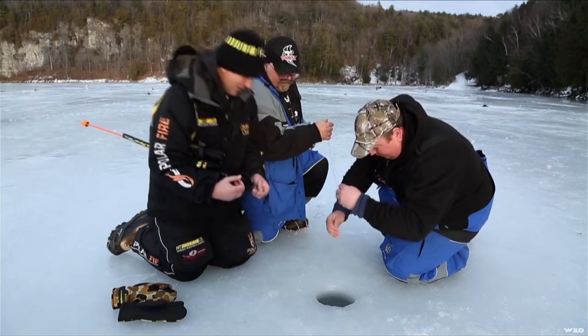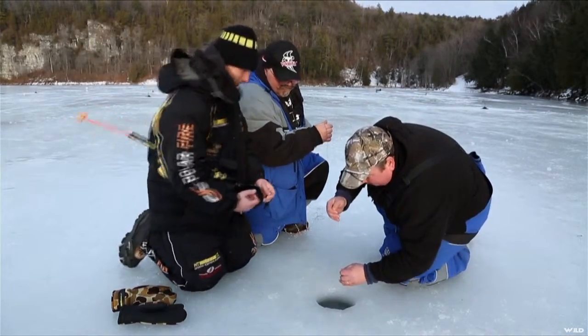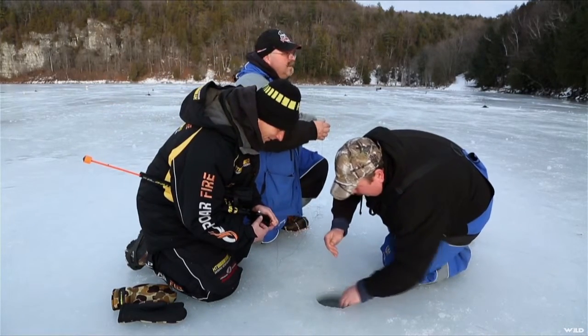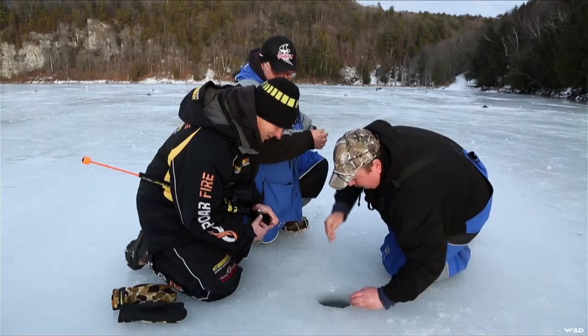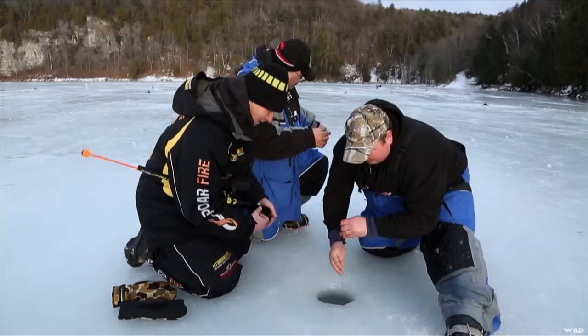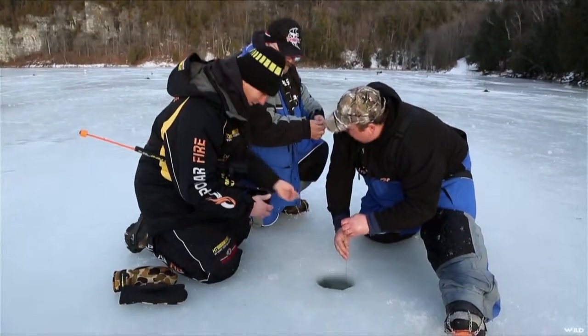Make sure the line goes smooth. She's tiring out. We just got to get her head turned. There you go, nice and easy Jamie. Nice and easy, don't let her go. Got it loose yet? Yeah, it's a really good fish.